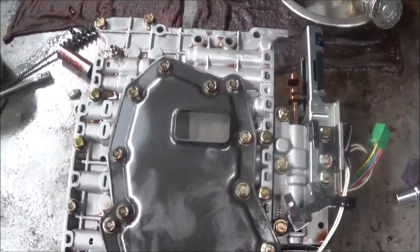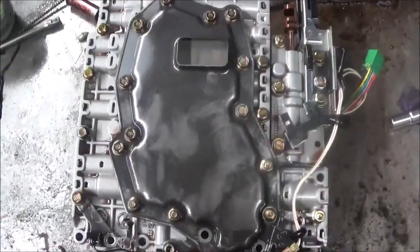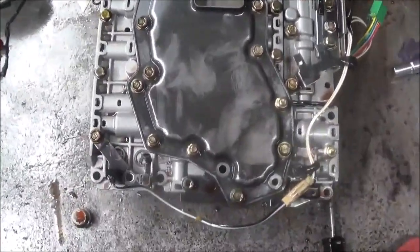These are the bolts that you loosen to get the valve body off of the transmission.